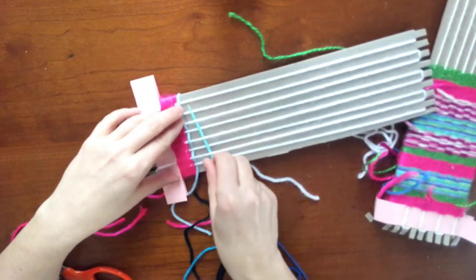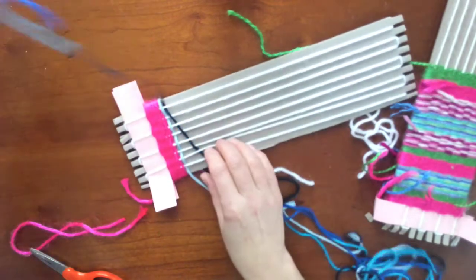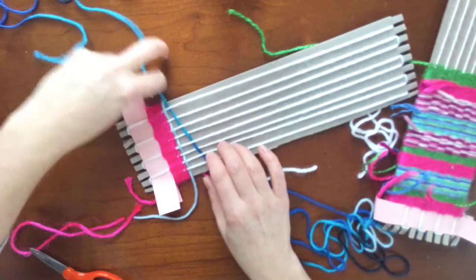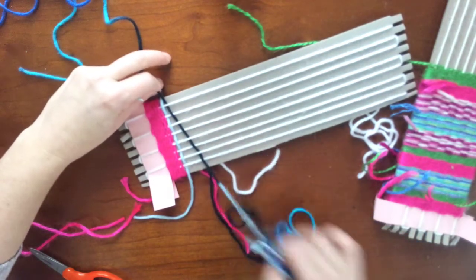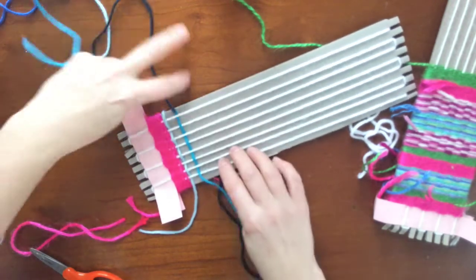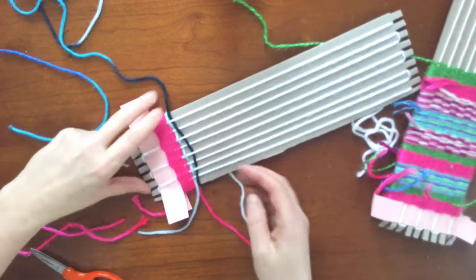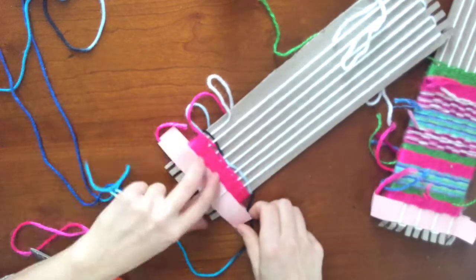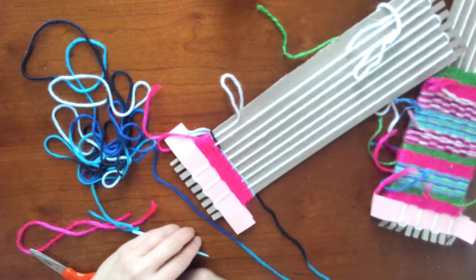When you finish with your second color, you do the same — you leave the end hanging off and you change colors and keep going opposites. If you have any confusion, just don't keep weaving. If you're really stuck on something, you should just stop and ask me for assistance. And if these little ends get in the way, just keep pulling them to the side, keep combing down, keep going.